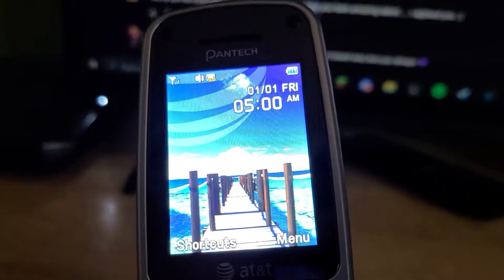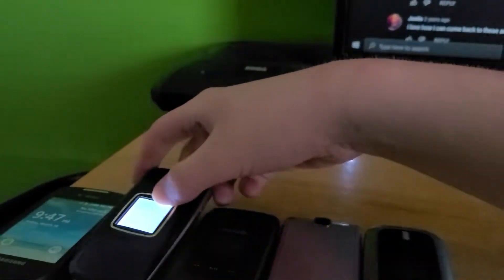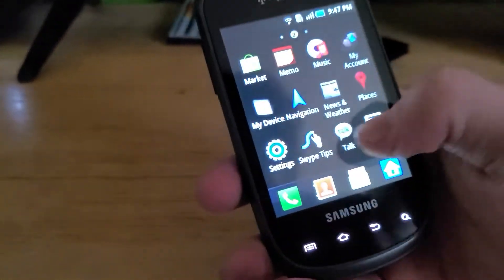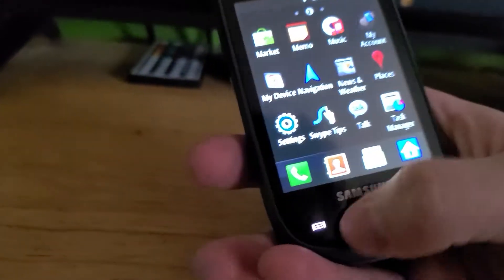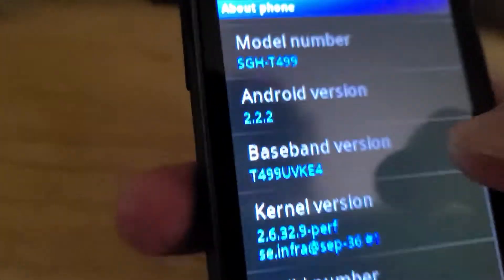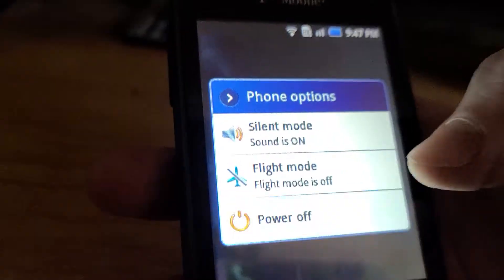So on the Samsung Dart, it literally has a plastic screen but it's still not even scratched at all — very nice. I'll show you the Android version. This is on Android 2.2.2.